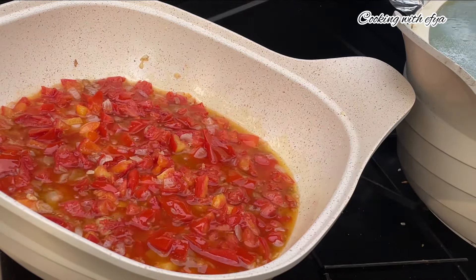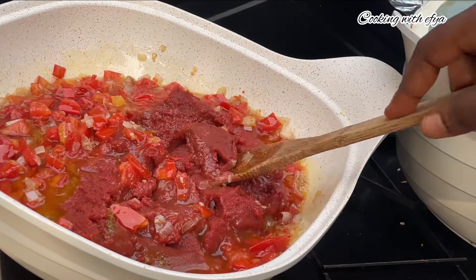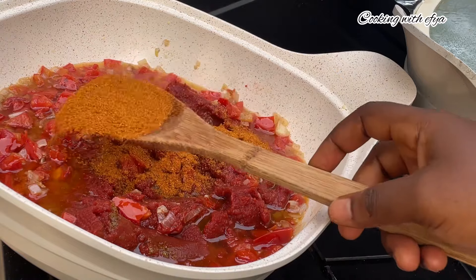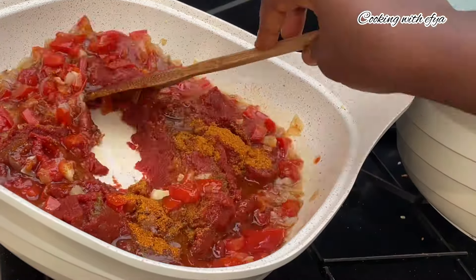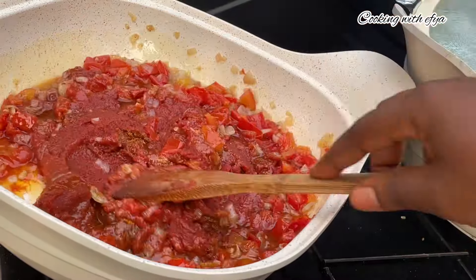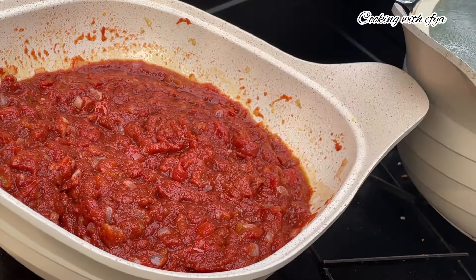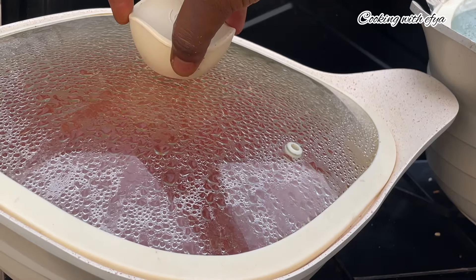After an extra five to ten minutes, our fresh tomatoes are nice and ready. I'll go in with my tomato paste — for the tomatoes you can use either fresh tomatoes or tomato paste, totally to your preference. Next, I'll go in with my powdered pepper, or you can use fresh pepper if that's what you prefer. Stir everything together, cover it, and allow it to cook until oil settles on top beautifully — that is when you know your sauce is ready.